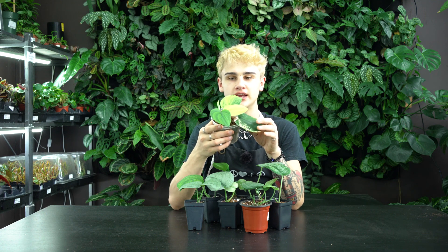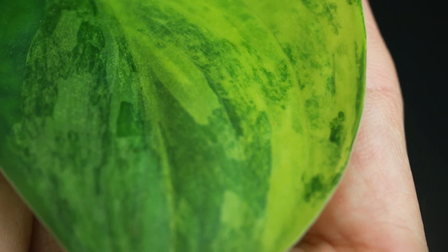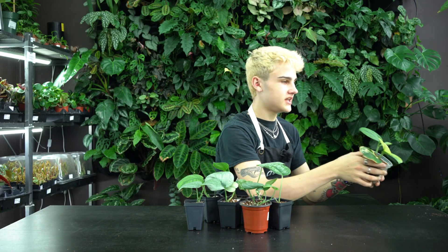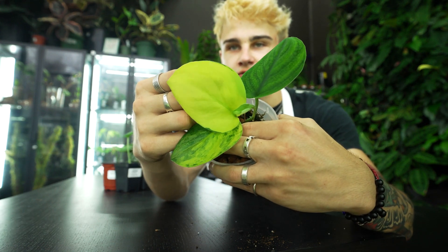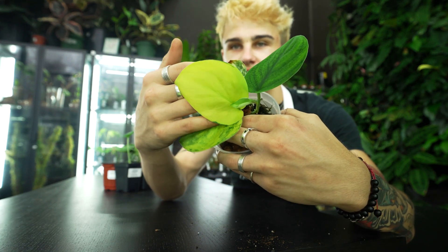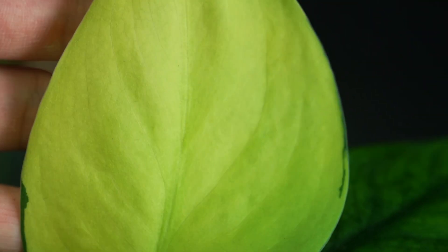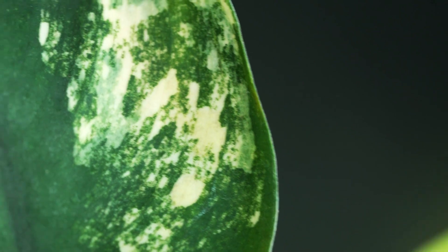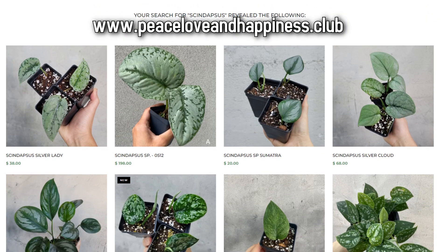Lastly, I've got the Scindapsus jade satin variegated — an absolutely beautiful plant that we've got here. Definitely one you don't come across all that often, and more of a collector Scindapsus, so it comes in at a higher price tag. We've got this one in a four-inch pot in moss and lecca. Would you look at that newest leaf — look at how transparent it is! This guy is still hardening off, so it'll take some time to see the full variegation pattern, but regardless it is just absolutely beautiful.